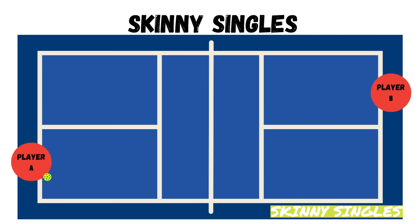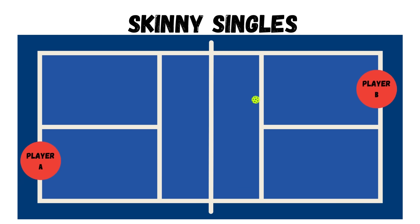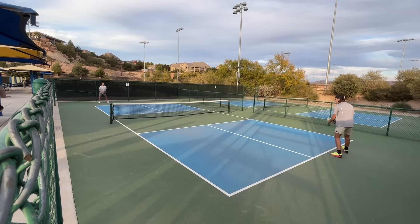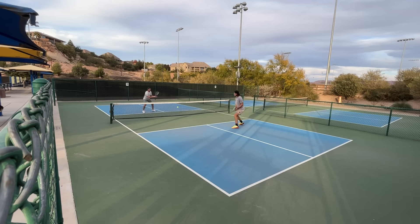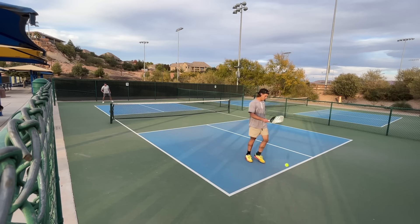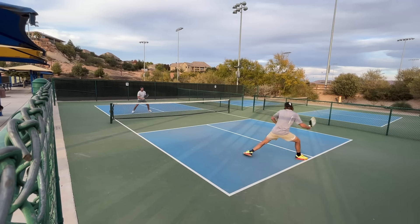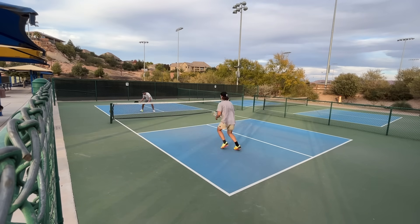Both players start just behind the baseline from each other and play half-court singles on just one half of the court. This really helps hone your doubles game because your whole goal is to cover your half of the court. The way I like to play it is anything I can physically reach, I'll play — even if it's on my partner's side. If I absolutely can't reach it, it's automatically my point, but I'll put in all the effort to get there because that only makes me better.